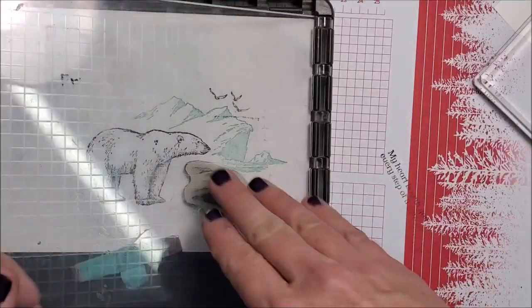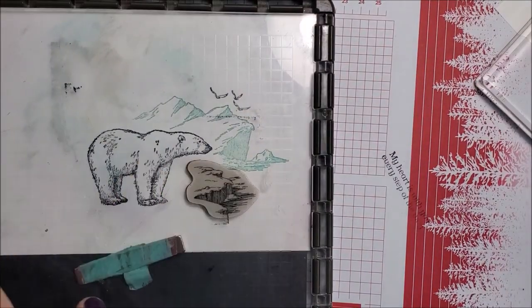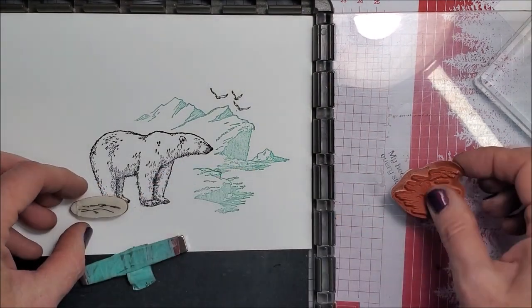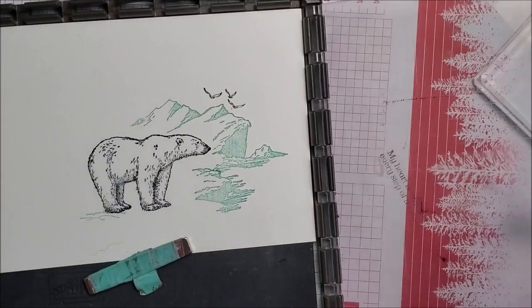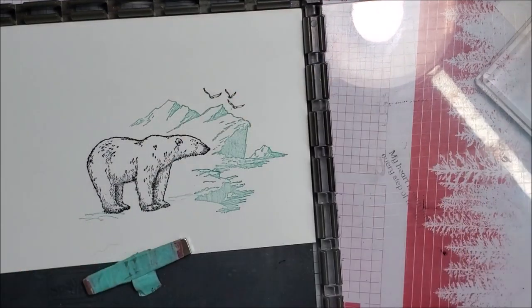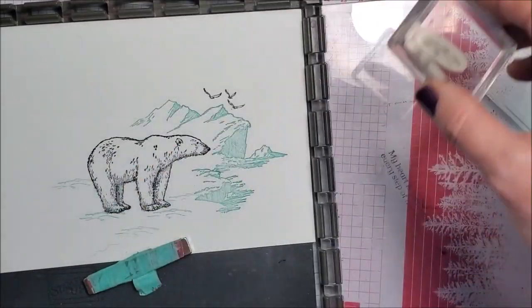I'm gonna stamp these also in Pool Party. I'm gonna stamp this down here where the bear is standing. I'll just put this on a block and stamp that there.